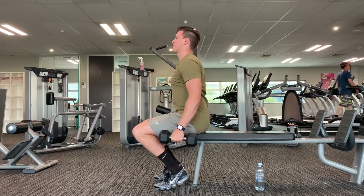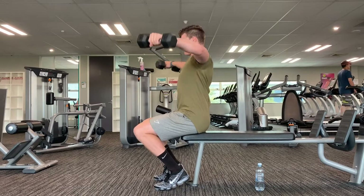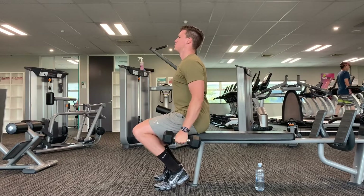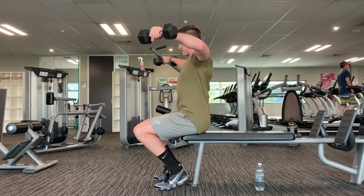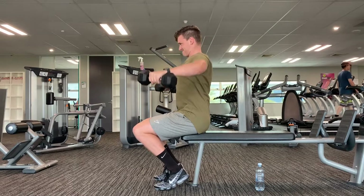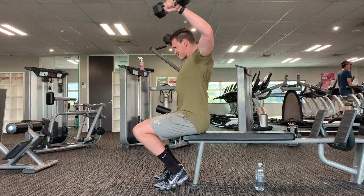Here's some lateral raises. Keeping my back dead straight with no swing — makes it real hard on your side delts, obviously. Check the Vapormax — it's VAPE!